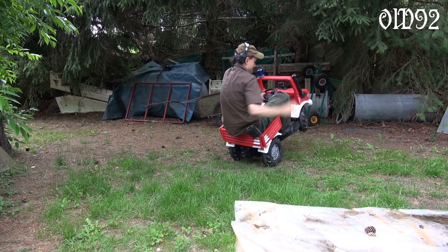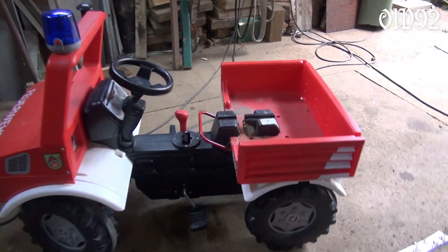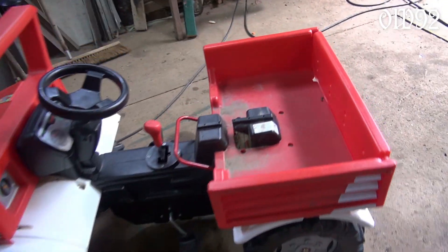I'm too old for that ride. Driving it myself is out of the question. What else? Make it remote controlled then.